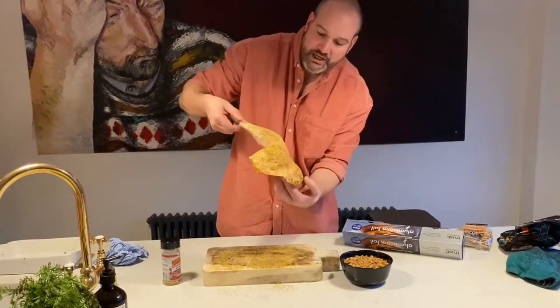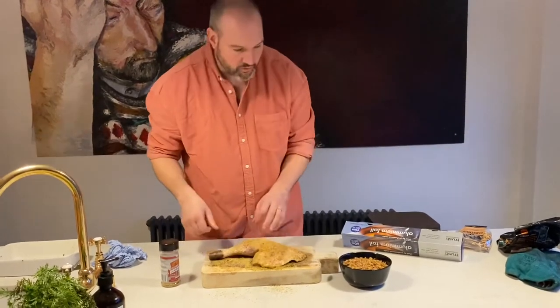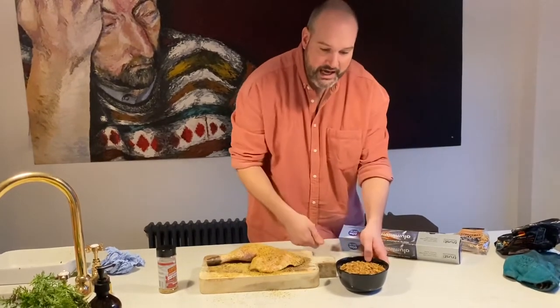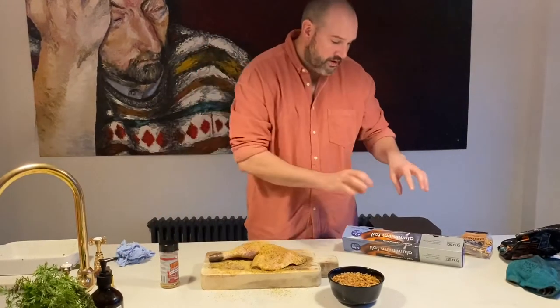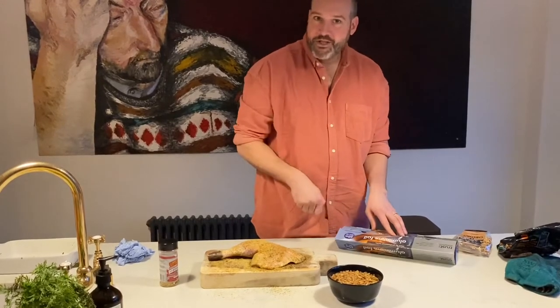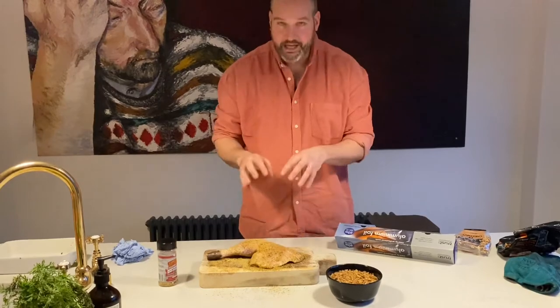All finished up. You can see each side of the turkey leg lovely and rubbed up. I'm going to be using chips today — chestnut chips. You can see here I've got them soaking, ready to go out onto the smoker. What we're going to do is wrap them in a nice little foil boat, put a few holes in there, and we'll get them on the hot coals and the turkey's ready to start smoking.